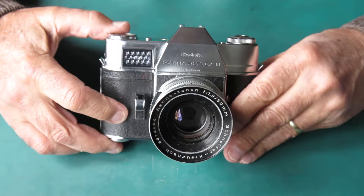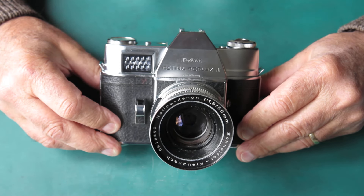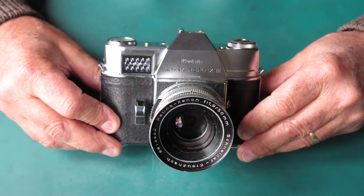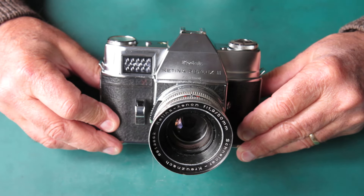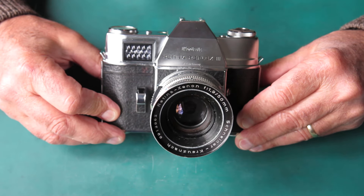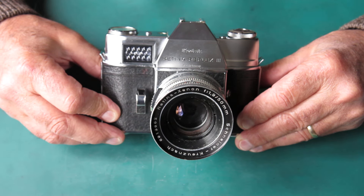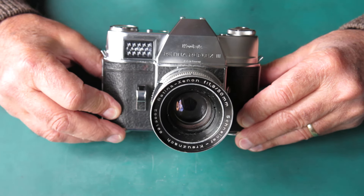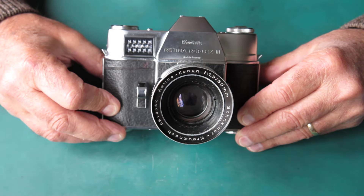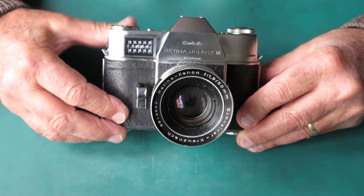That's the Reflex 4, which we're not looking at right now. We're going to be looking at the Reflex 3. I have two nice working examples here. I'll go through and give you a more in-depth view of the features and how they function. After that, we'll get into the business of taking them apart, discussing the faults these cameras sometimes display, and how you'd go about dealing with those problems.